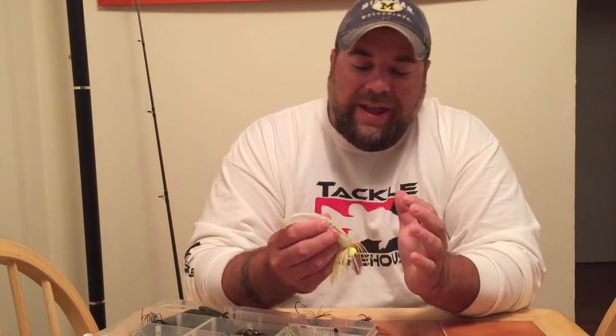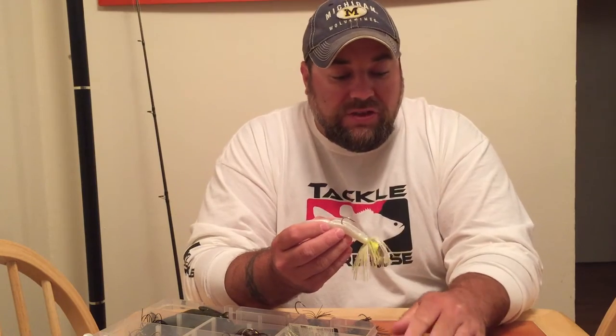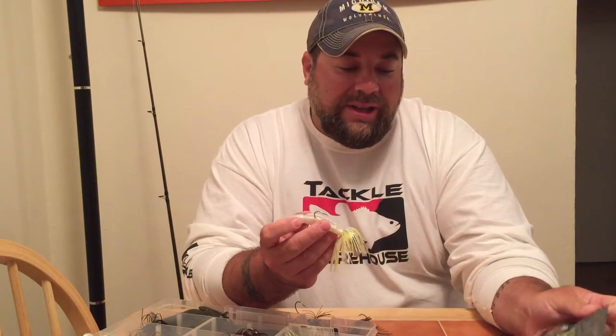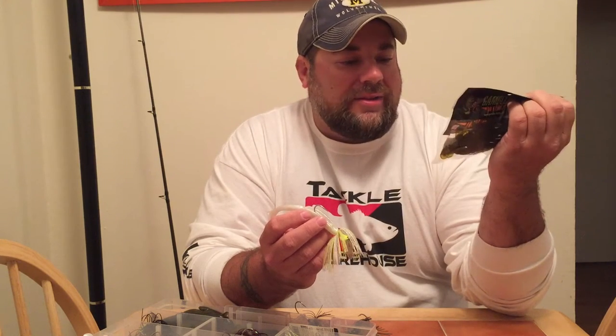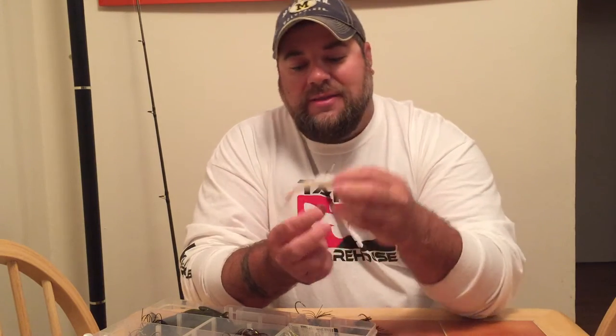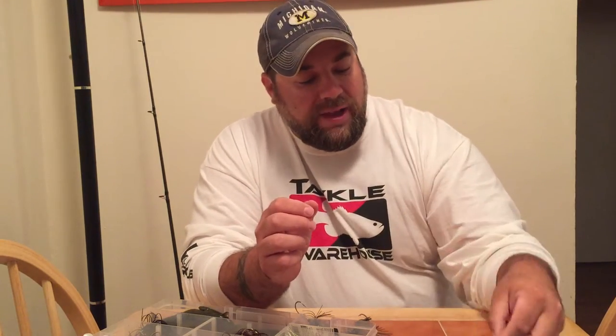You can use any types of soft plastics you want as a trailer. My top three or four — I'm starting to love these new Gamblers. The Gambler Easy, Little Easy and Big Easy swimbait — it is unbelievable. That tail throbs like there's no tomorrow. When that's coming through the water, they see it, chase it, and just eat that thing up.